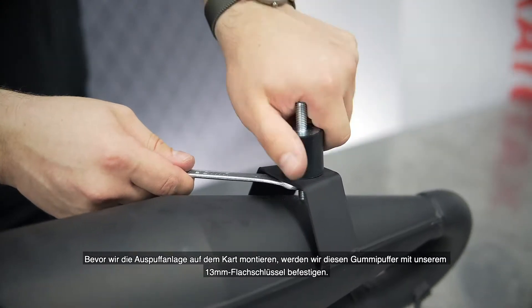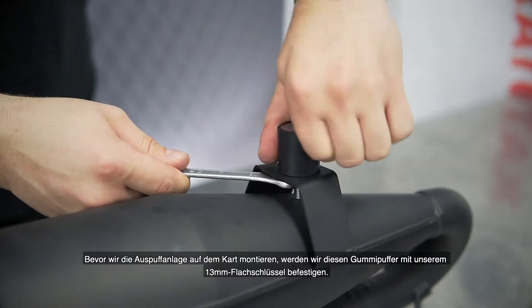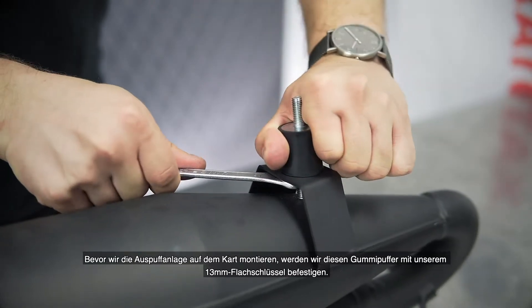Before we are mounting the exhaust system onto the kart we will fix this rubber buffer using a 13mm flat spanner.